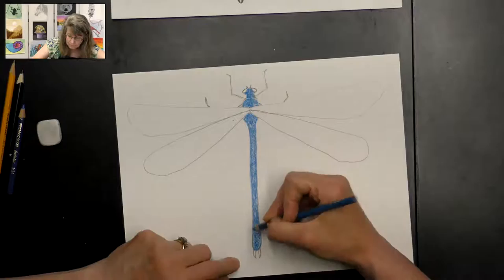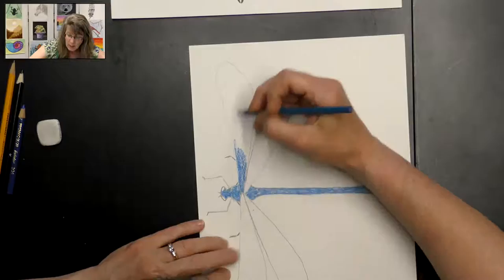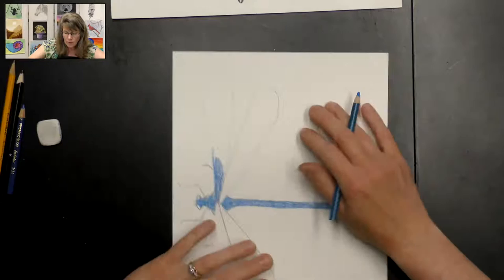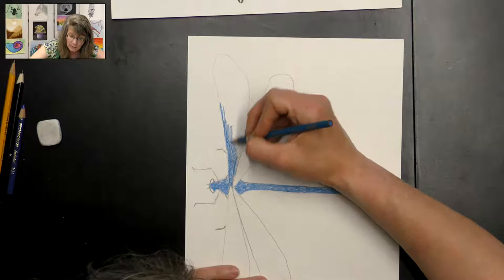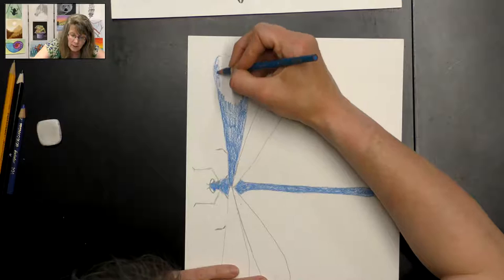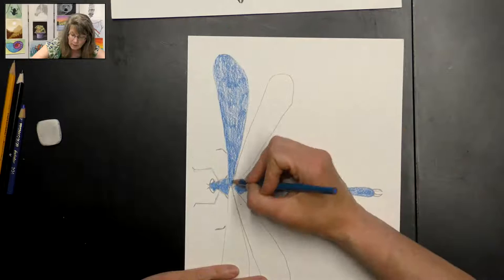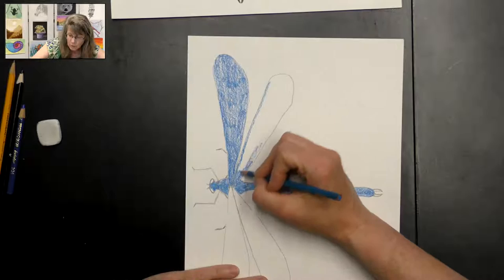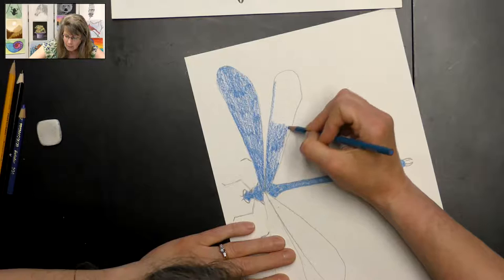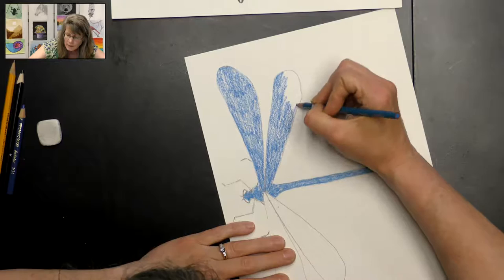Now I'm going to color his wings. I'm coloring in the direction that I drew my lines — I'm not going up and down, I'm following the lines. That's why I turned my paper to make it easier. When you're doing something and you want it to look more real, you definitely need to color in the direction that you drew your lines, as it adds to the realistic look rather than going the opposite direction. It's a good rule whenever you're coloring with crayons or markers to follow the direction of the lines.